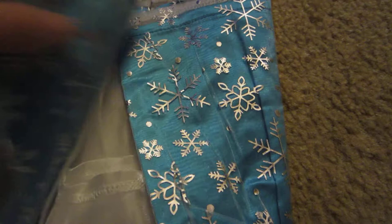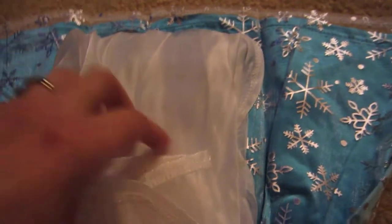Oh wow, I'm going to fold it up this way — and yes, it has the very long train. Let's see how long the train is. Oh wow.